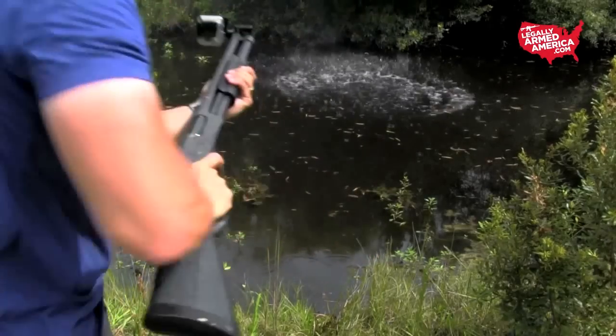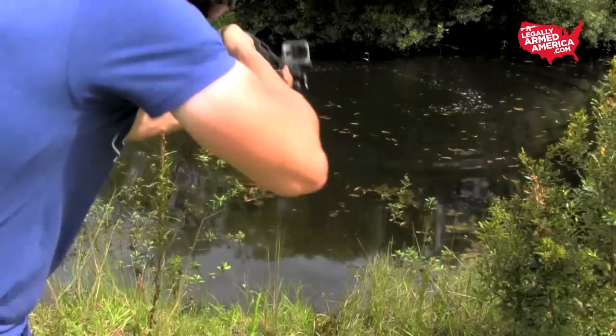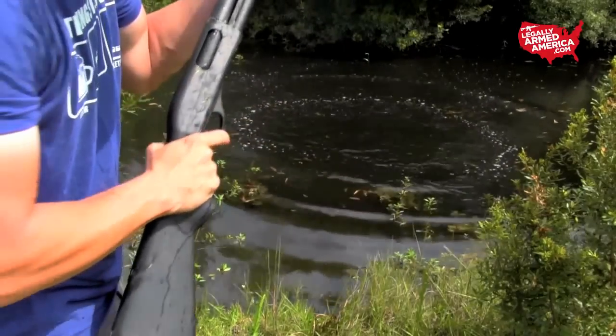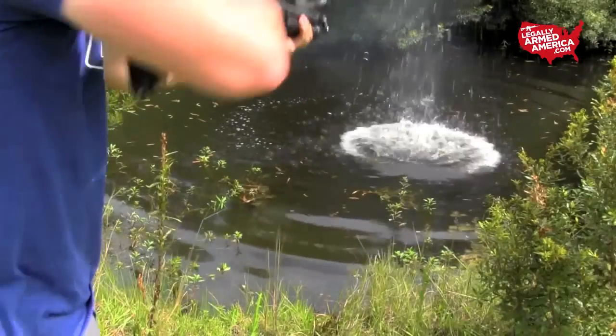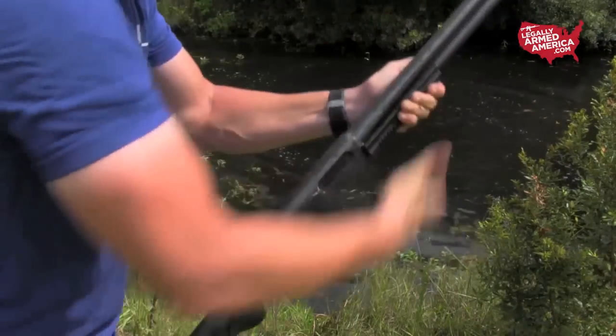As we kicked off our new gun bully segment with the Remington 870 pump action shotgun, on our very first test after we threw this thing into a Louisiana swamp, we found that we had a little bit of trouble with the spent casings ejecting properly when we racked the slide. As you can see, one time I had to even fight to get this thing out of there with two hands.